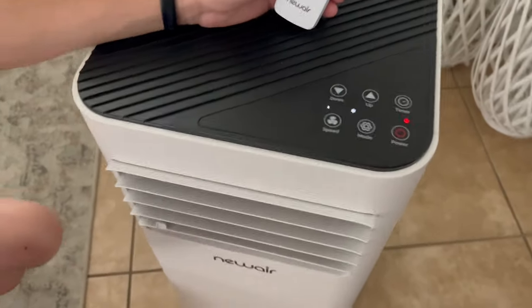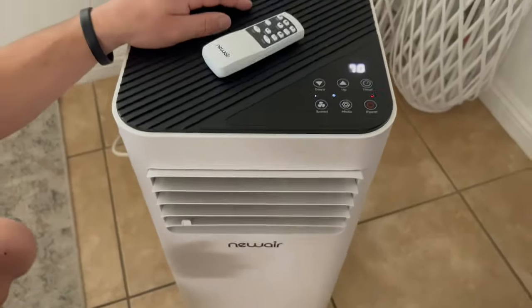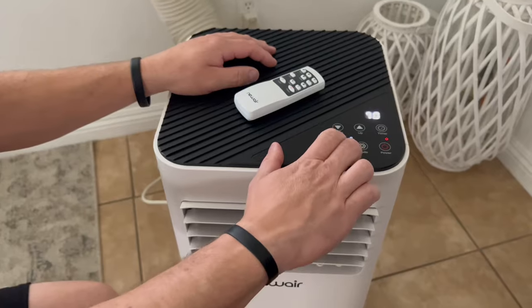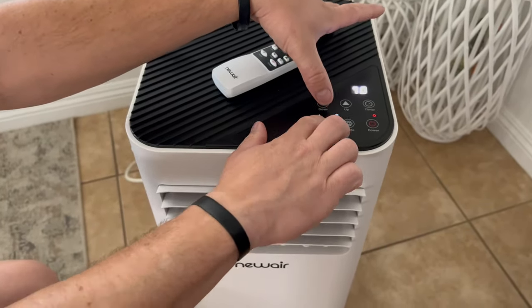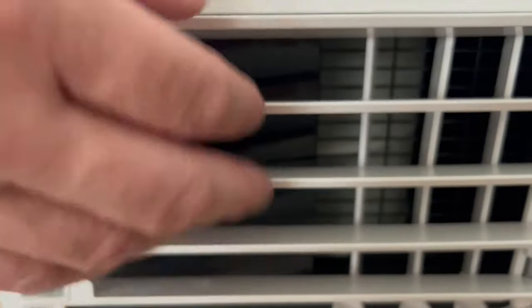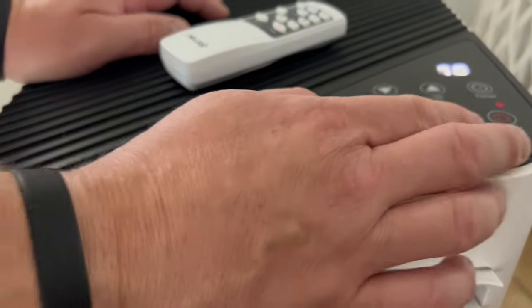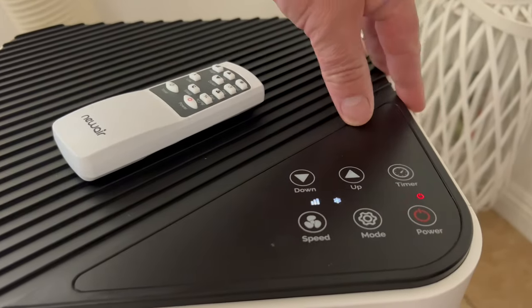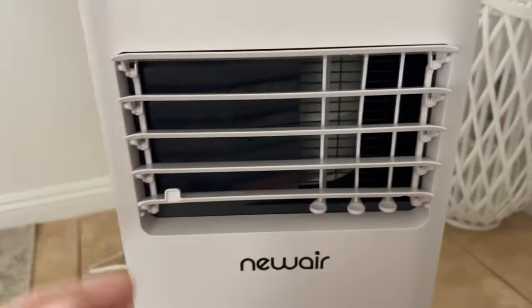You hear the compressor kick on? It got louder - oh, it feels nice! I'm going to get the temperature monitor and check. Look at my shirt blowing! This thing will cool off 400 square feet. It has three speeds - that's high, that's low - we're going to go high speed. We're on cooling mode and we'll turn it down to 69 degrees.